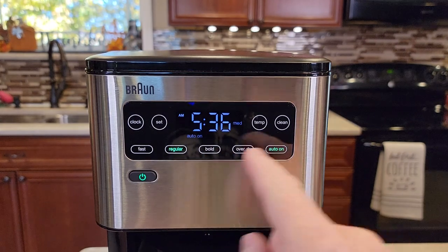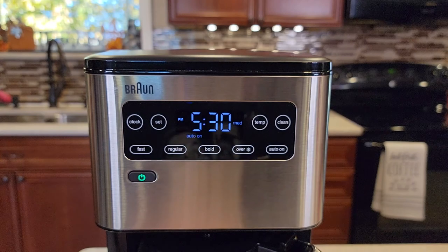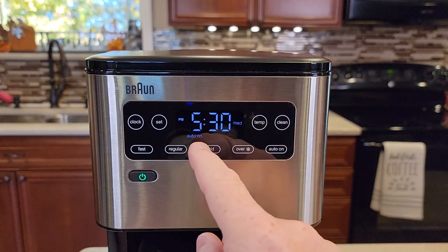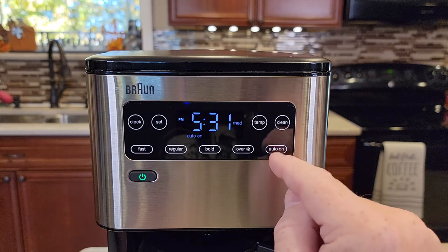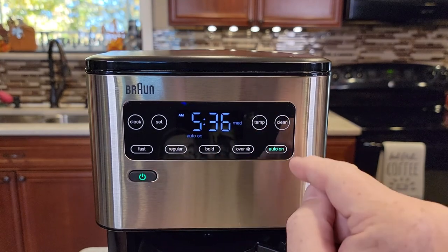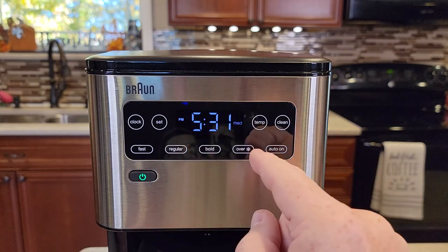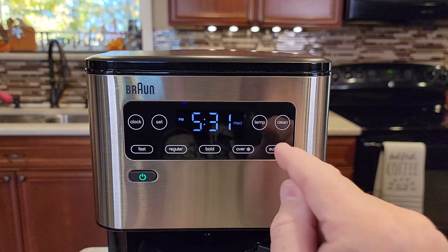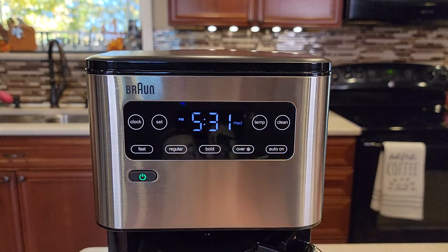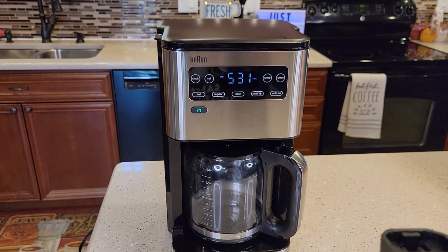When you get to this point, don't hit the auto on button again — just let it time out. It memorizes it and turns the auto on back on. Now if you want to cancel it — say you want to sleep in but the auto on is lit — this can get a little confusing. You've got to hit the auto on button to turn it on, then hit the auto on button again to turn it off. Make sure the auto on is not lit. It can be a little confusing, but I hope this video helps. Thanks everybody for watching.